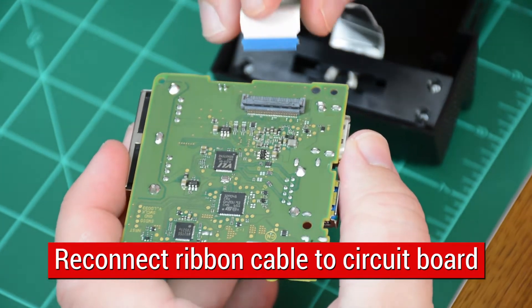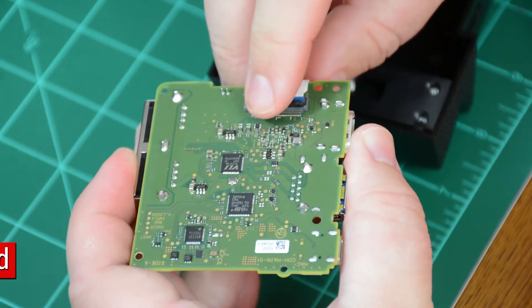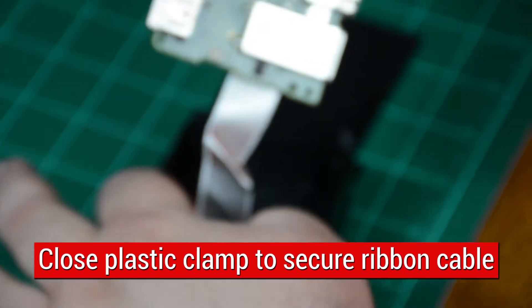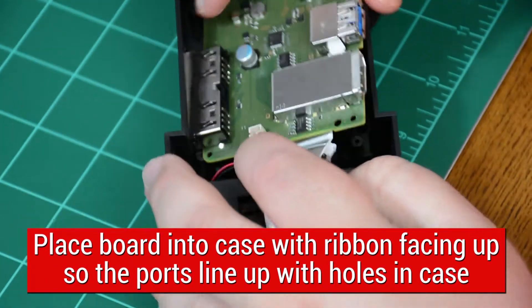Use screws removed from original dock to secure USB-C connector. Reconnect ribbon cable to circuit board, making sure blue-sided cable is facing up and that cable is securely pushed into connector. Close black plastic clamp with fingernail and then place board in new case, making sure ribbon cable is on top of the board and that external ports line up with cutouts.